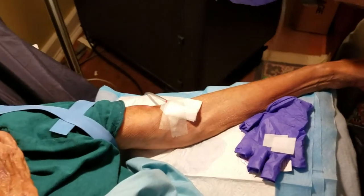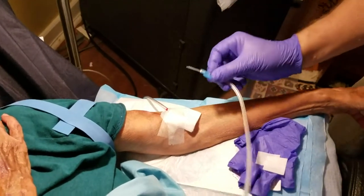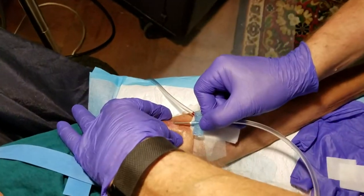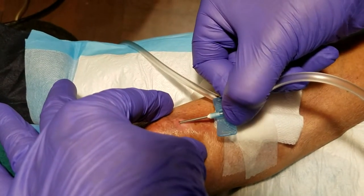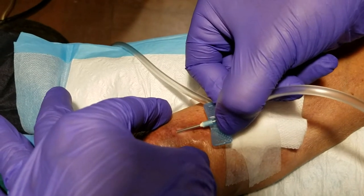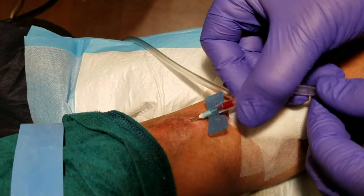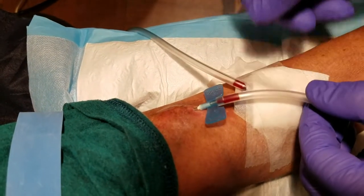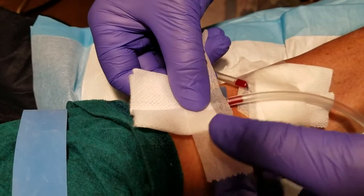Now we're gonna do the venous. The venous is very slight. You can see the hole there, and I just barely get it underneath the skin, and just gently move it in. And there's already — you see the flash.